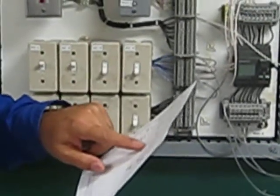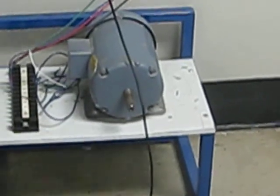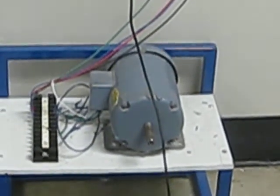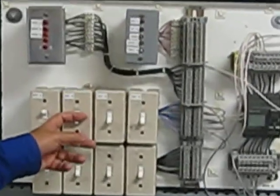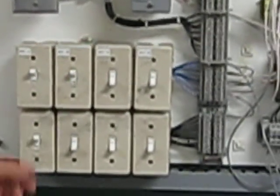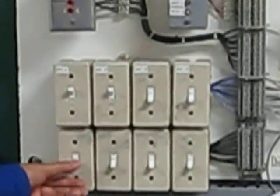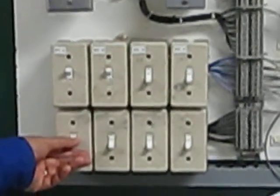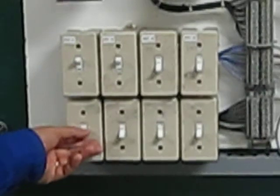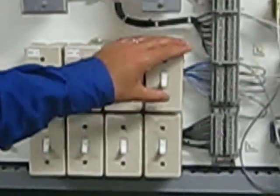I'm going to keep the on/off and pressure switch on and now go to pump number two manually, which is switch number five. Pump number two — the three-phase motor — should come on. Pump number two is now manually on and running. I can control pump number two from the pressure switch — off, on, off, on — or I can control it from the selection switch which selects pump number two manually.